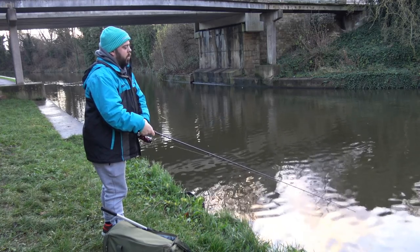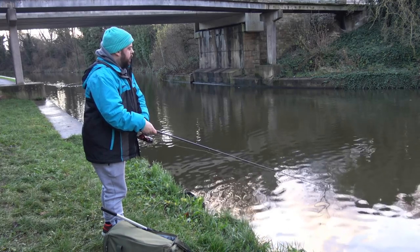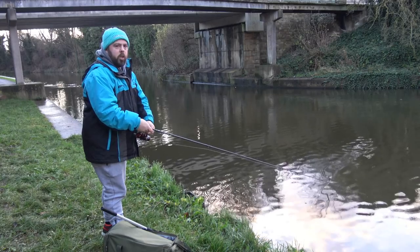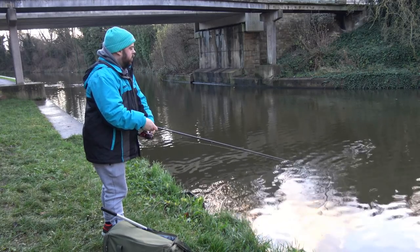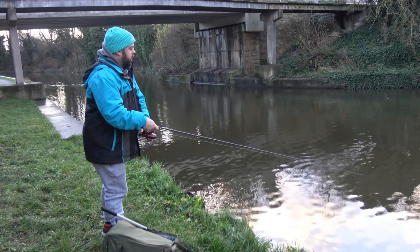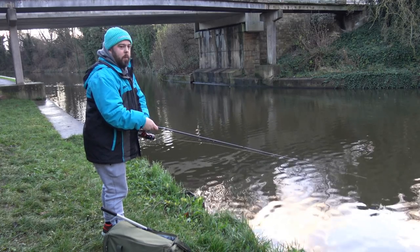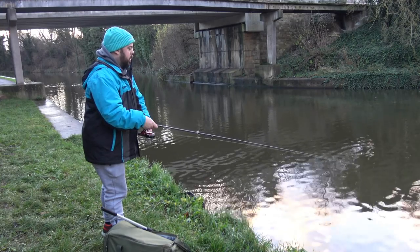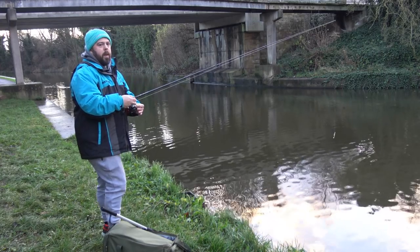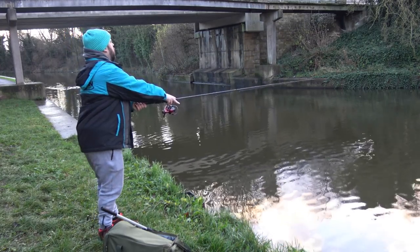Today we've got a sort of drop-shotted element where we've got a weighted hook, and we've put that into a little minnow-sized soft plastic fish and that's what we're going to work with today. That weight on the hook is just to cast out, and obviously we can adapt the fish colour as we go — we can change that, which we'll go into when I show you what's in the tackle box.